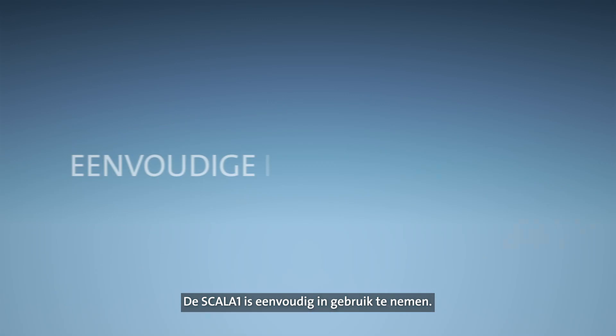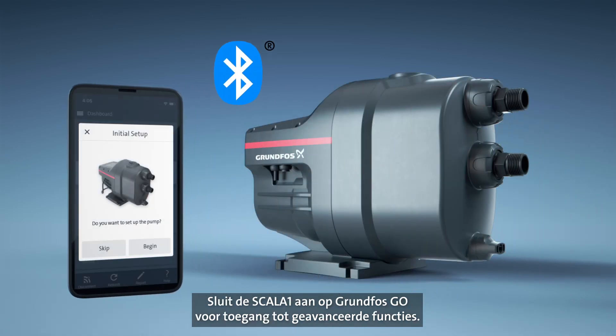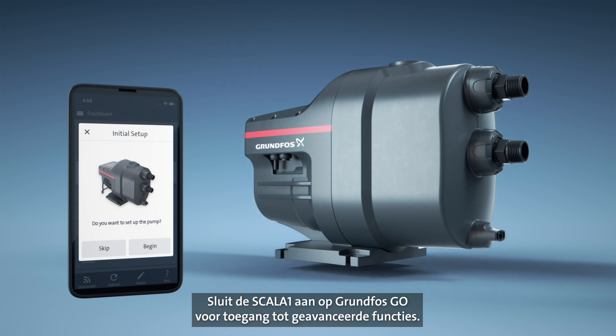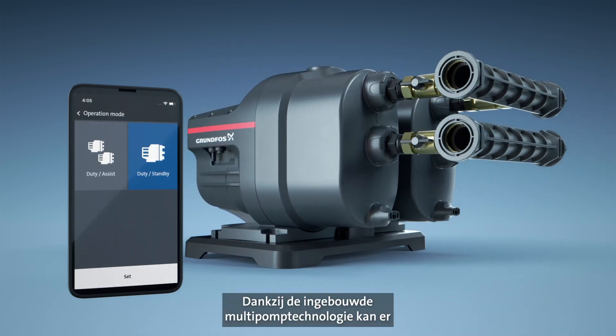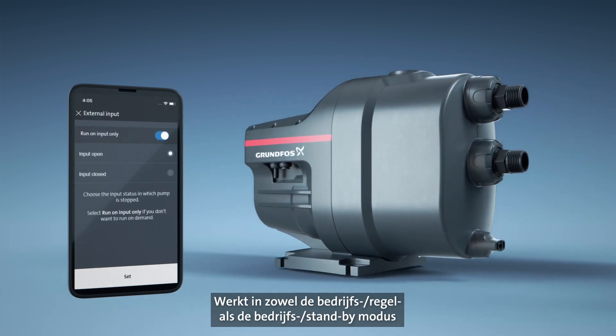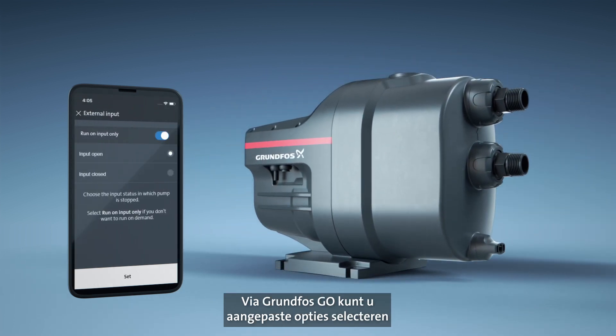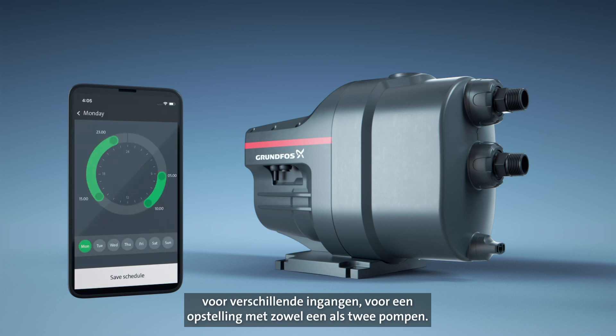Scalar 1 offers easy commissioning. For advanced features, simply connect Scalar 1 to the Grundfos Go app via Bluetooth to start the setup. Built-in multi-pump technology enables quick connection between two Scalar 1 pumps in either duty assist or duty standby mode, increasing the boosting capacity. Via Grundfos Go, you can also select customized options for different inputs for both the single and the twin pump setup.